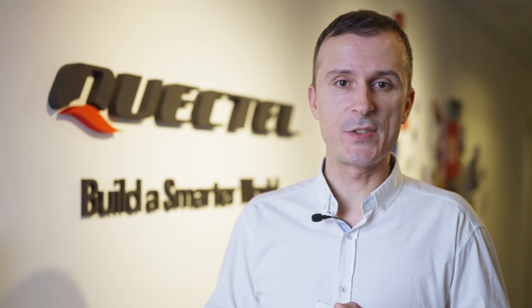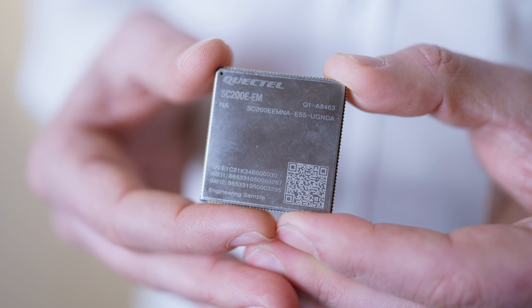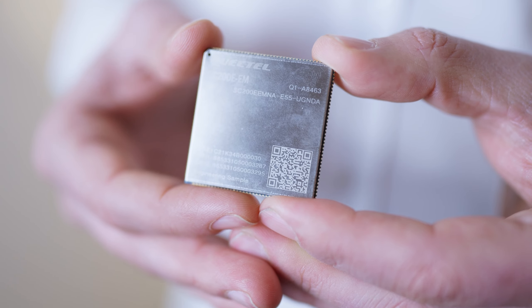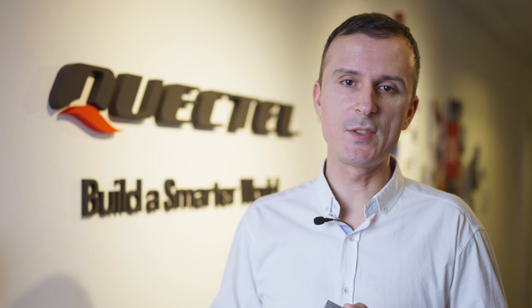Hi, I'm Nemanja Djordjevic at Quectel and I'm excited to tell you about our new smart module, the SC200E series. The SC200E series is Quectel's new generation of multi-mode smart LTE category 4 module, available in five regional variants and pin-to-pin compatible with Quectel's previous generation of smart modules, enabling customers to easily upgrade.